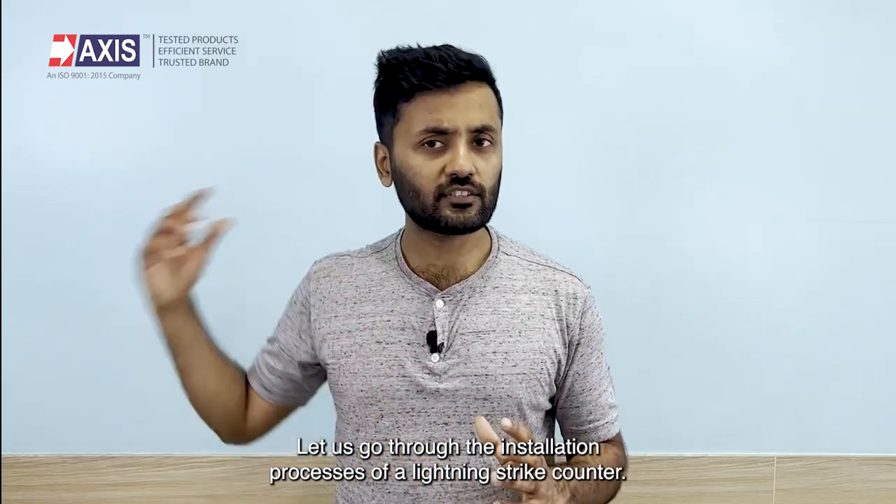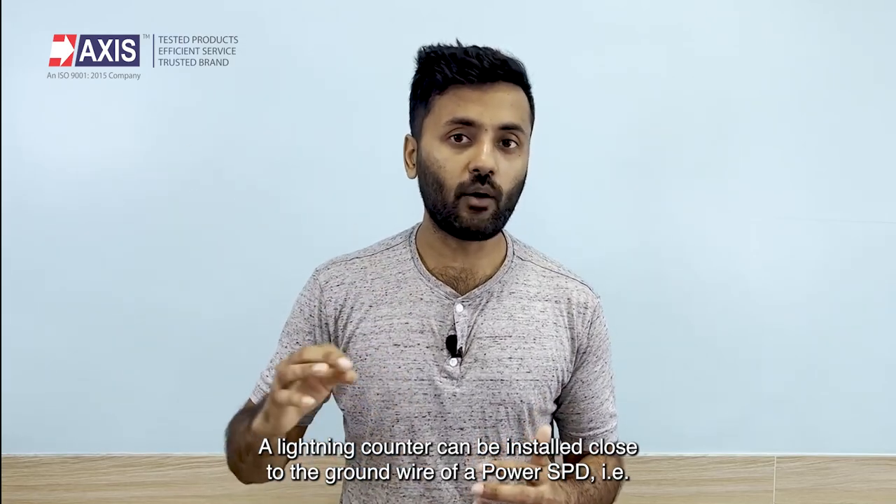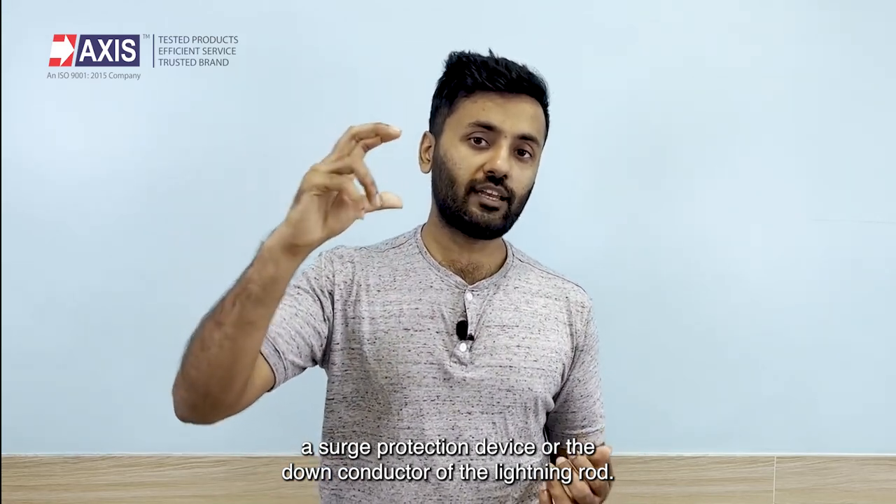Let us go through the installation process of a lightning strike counter. A lightning counter can be installed close to the ground wire of a power SPD, i.e. a surge protection device, or the down conductor of the lightning rod.